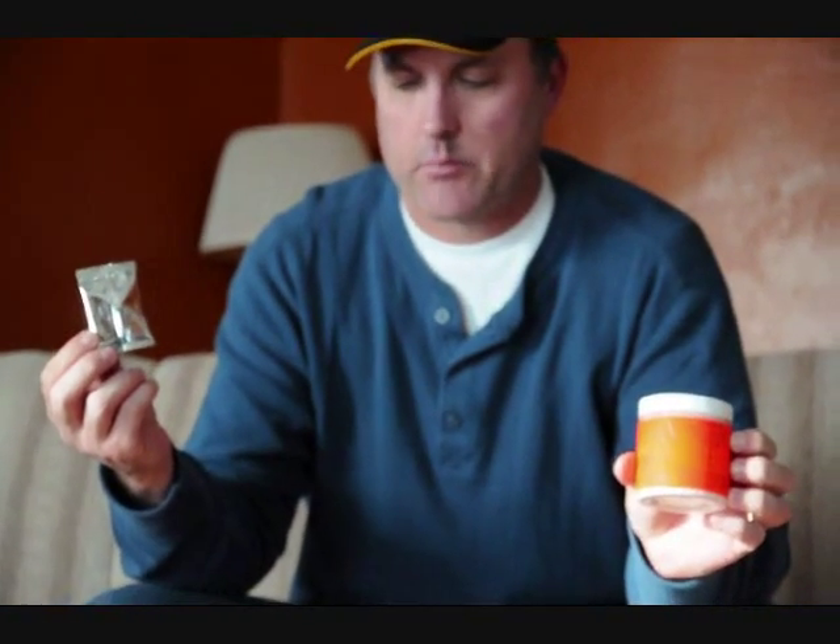We cannot mix these in the house and then transport them to where we're going to shoot them. You have to mix them out in the field where you're going to be shooting them. It's a little cold outside so we wanted to do this part in the house — let's go out to the range and we'll see if we can shoot this thing.